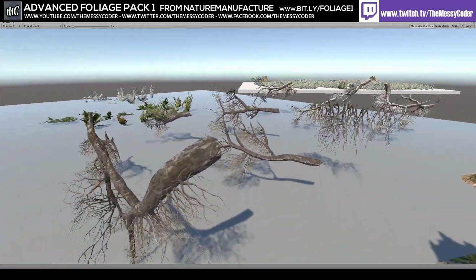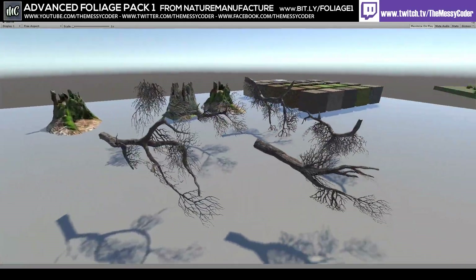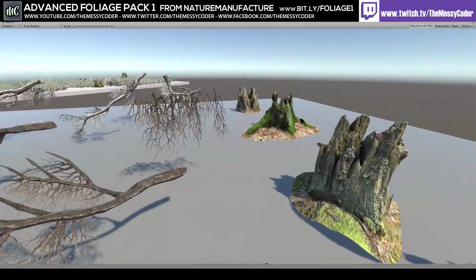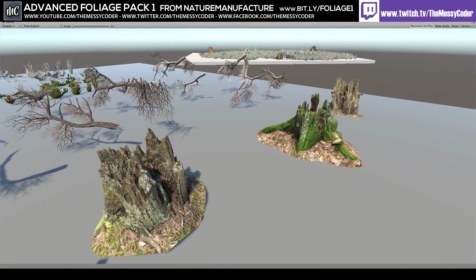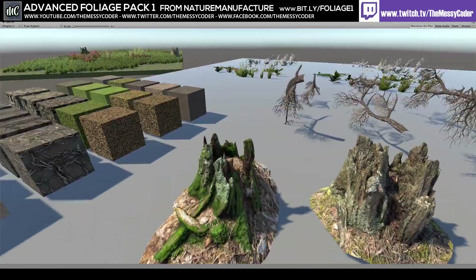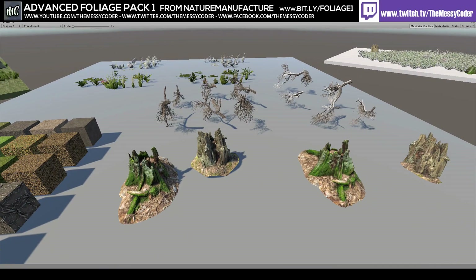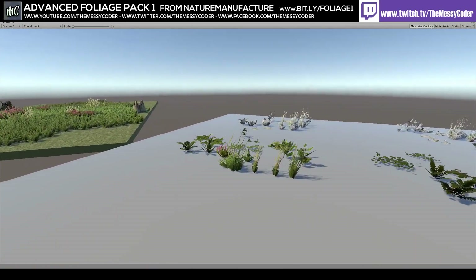You're basically approaching triple-A quality for your game for just thirty dollars from the asset store. Even though you only get six roots, you can mix and match them so much that they don't look the same over and over. The stumps - I would like a log or two alongside them; that's the biggest weakness. I don't have enough variation in stumps, and I'd love some fallen logs on the floor.